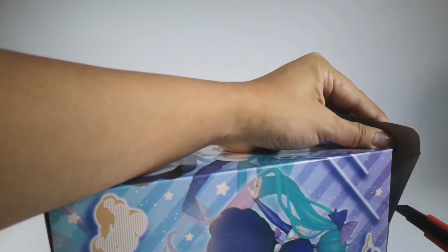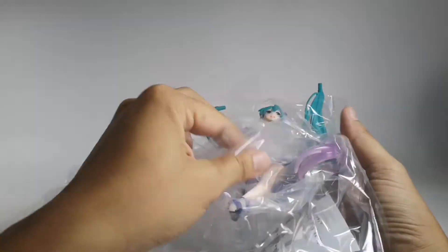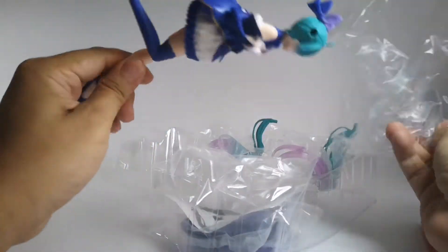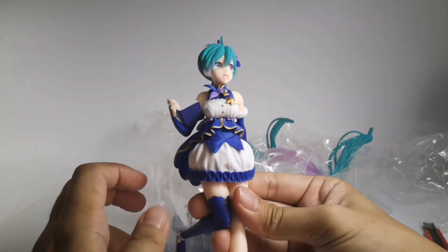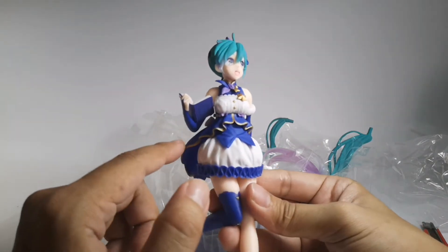Let's open it with our penknife. Wow, that's a lot of plastic — not very good for the environment. This is a really nice paint job, honestly. I really like the hair color and how it matches.